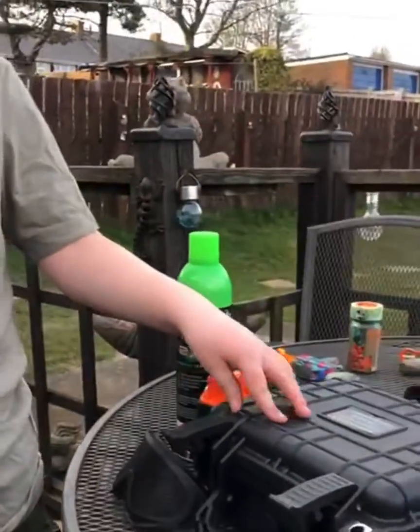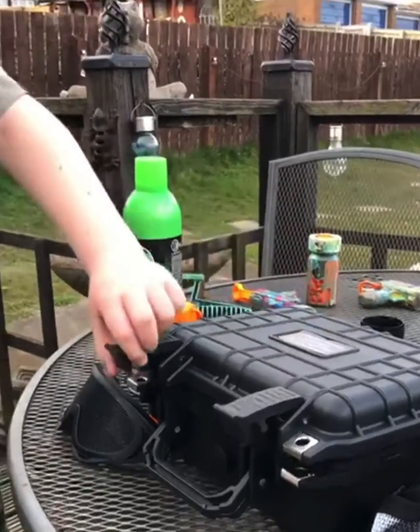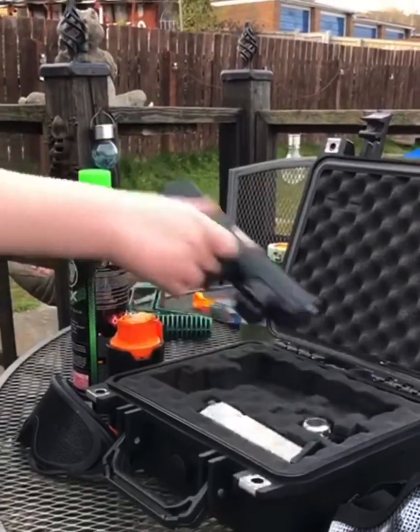My second baby, my airsoft pistol. Safety first guys — I have it in a lockable gun case, it's nice and secure. You open it up and it has foam inside to keep the gun secure.